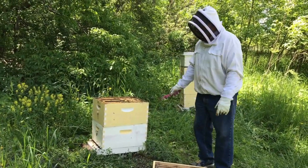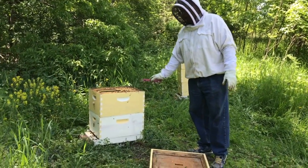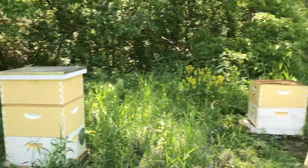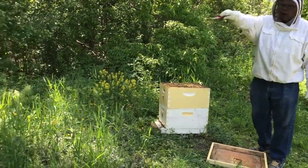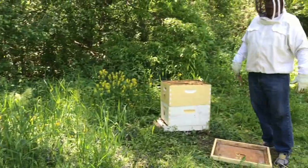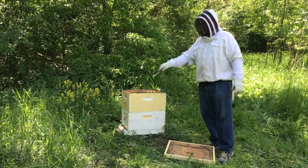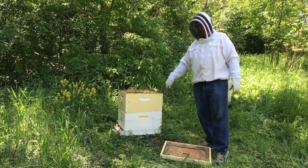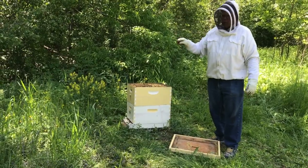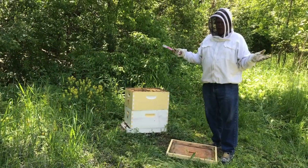The strategy is this: we're going to take this overwintered colony, which is really strong, and switch it with one of these packaged bees. I'm going to move this whole hive over to where that hive is and move that hive over here. The field bees will fly out and go back to where they think they live. This swarm hive will get weaker and should stop wanting to swarm. The weak hive is going to get a lot stronger and be in a much better position to get extra nectar during the nectar flow.